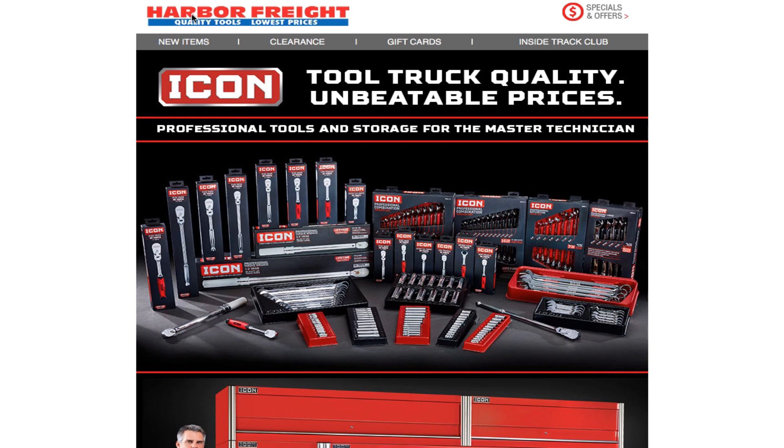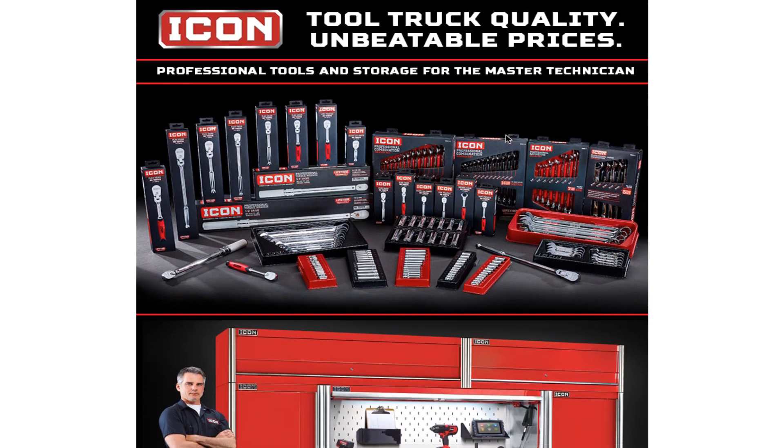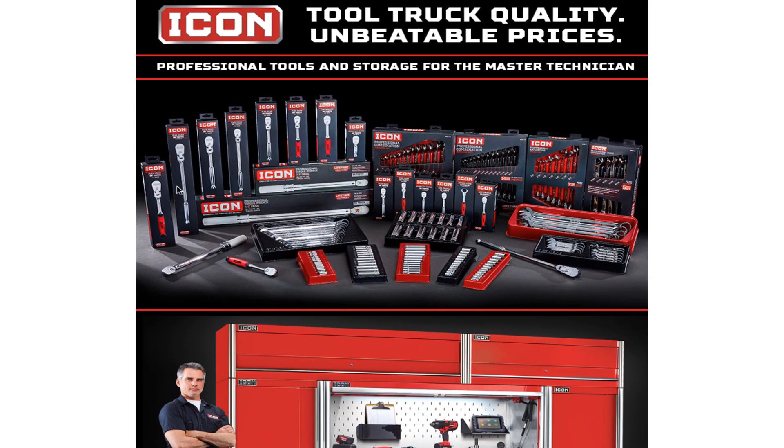We got an email from Harbor Freight. At the top it says: new item, clearance, gift cards, Inside Track Club, Icon Tool Truck. Quality, unbeatable prices — professional tools and storage for the master technician. We can see a picture of pretty much the Icon lineup as far as what they've released. I'm pretty sure they will expand it.